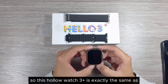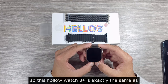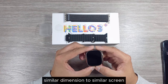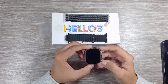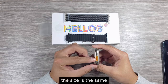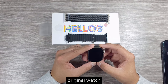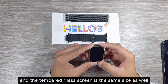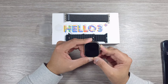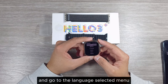This Hollow Watch 3 Plus is exactly the same as the Apple Watch Ultra 2 — similar dimensions, similar screen, and all the buttons and holes are in the same positions. The size is the same, so you can use the same cover as the original watch. The tempered glass screen is the same size as well. Let's turn it on.